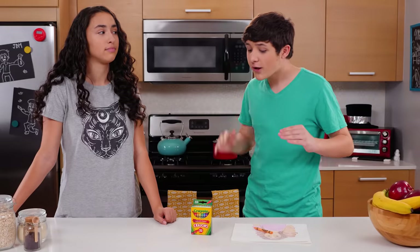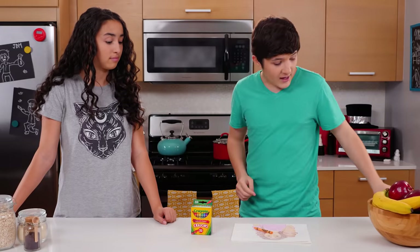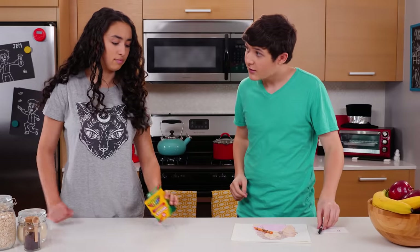I'm going to turn around so I can't see. I want you to hand me any crayon from this box, and I'm going to write down what I think you handed me.